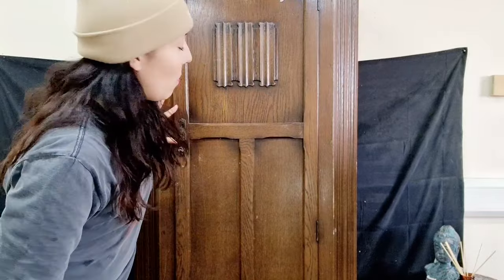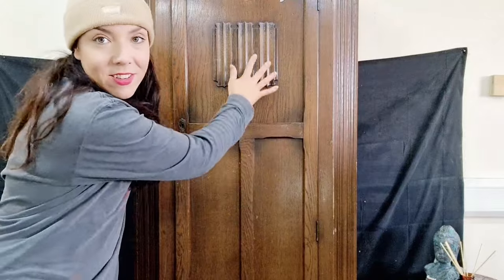Hey guys, it's Jodie Flagle here from Jodie Flagle Art. Today I'm doing something slightly different. I have this lovely wardrobe here — it's an old charm style, a really good brand, really well made. I kind of love it as is, so I'm planning to give it a fairly minimal rustic farmhouse look and keep to its natural look, because it's so pretty as it is.